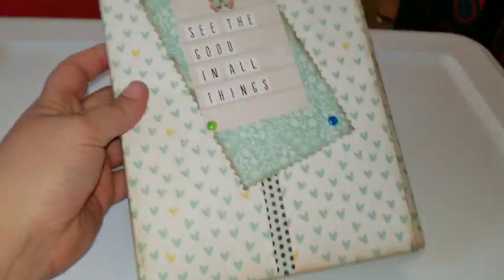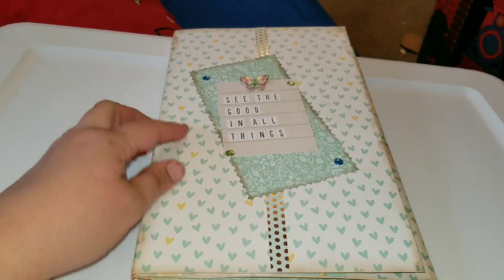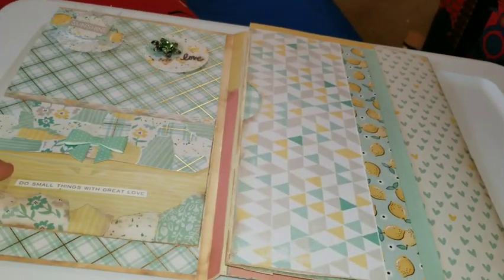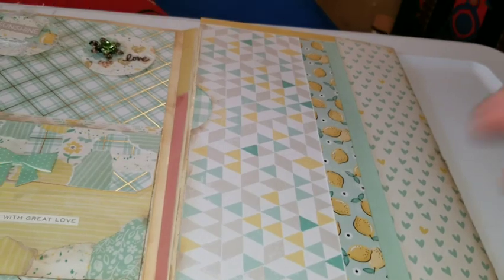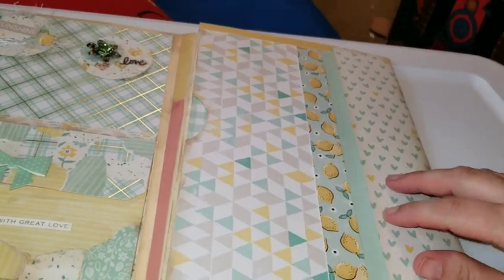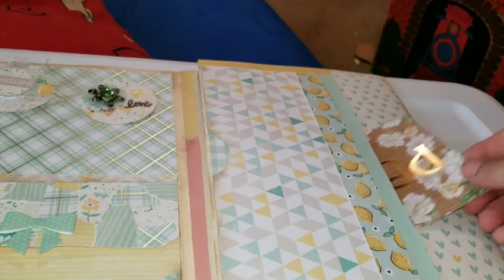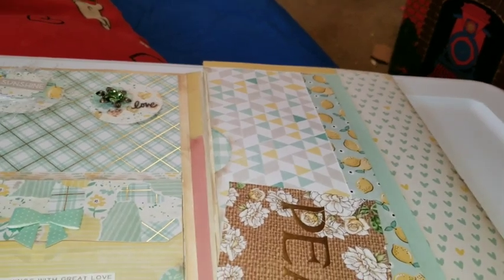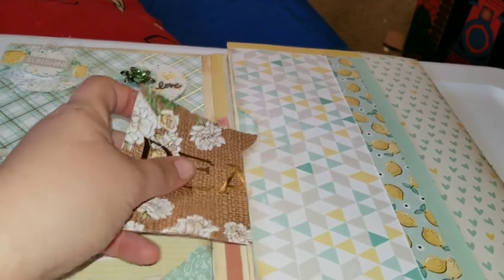So here is the front of it — how cute is it, right? So then you open it up and you have a pocket here. See if I can do this. Pocket here, and then there is an opening here.